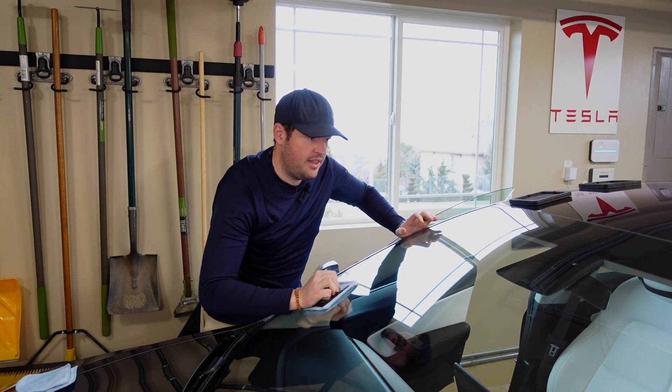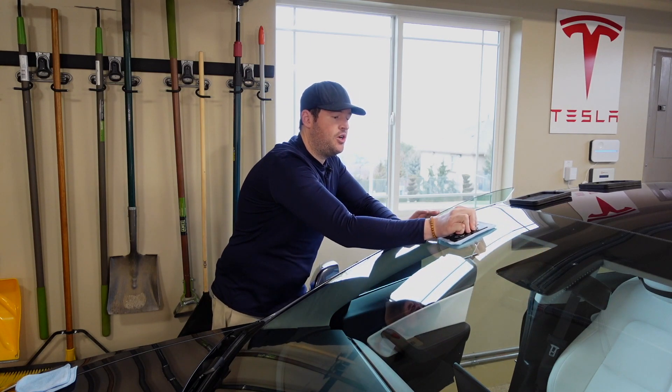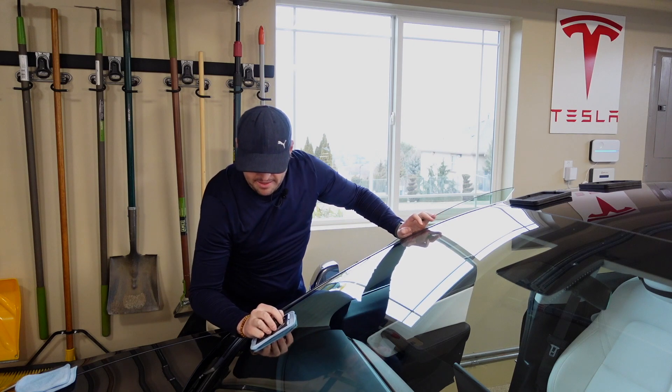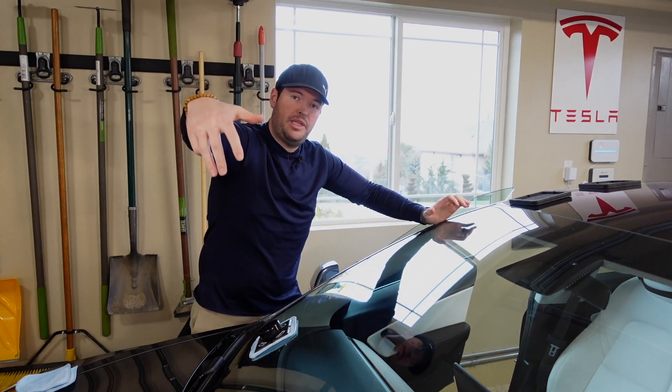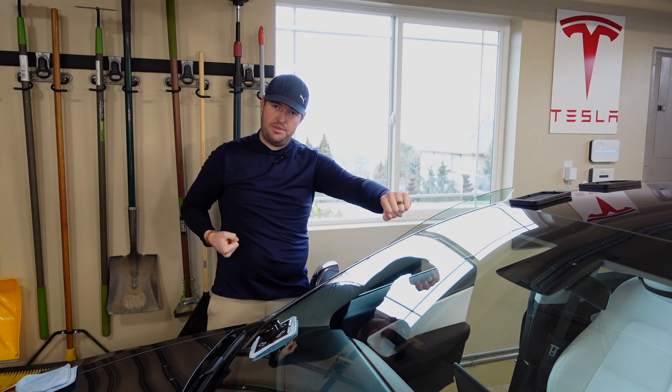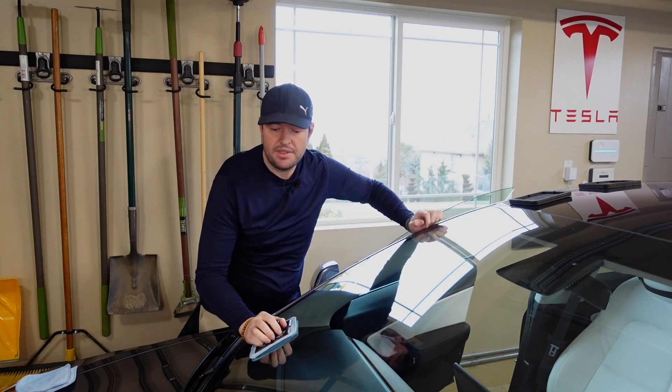It is worth noting that if you have a large SUV or a truck where the windshield is a lot higher and you'd have to be reaching across it, they do have an extension pole for that application. So you're covered.